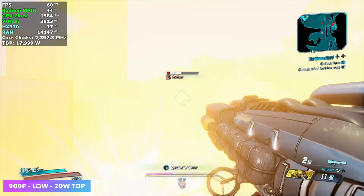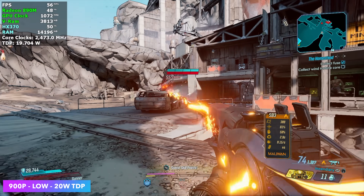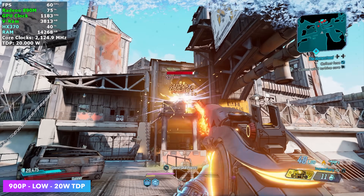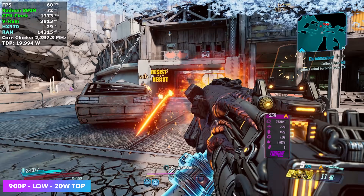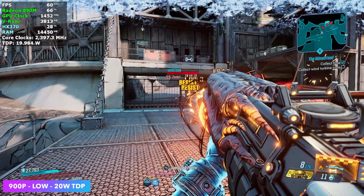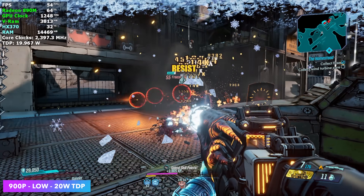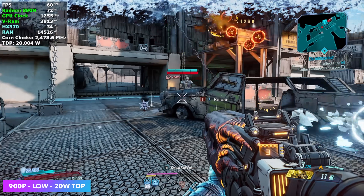Next I wanted to test Borderlands 3. I've locked it at 60 — it is up in the high 70s, but there's a lot of hitching going on with recent AMD and Nvidia drivers. Even locking it at 60, you can see we've still got a few of those hiccups. But at 20 watts, at 900p low settings, it's going to be a playable experience.